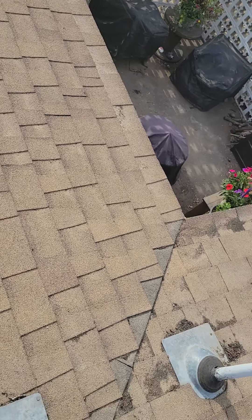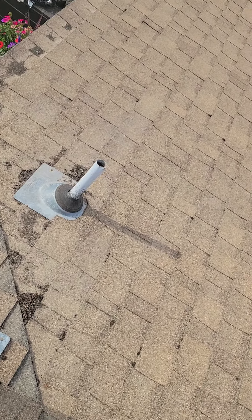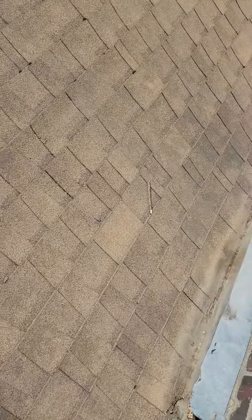They put the pipe jacks in the valley area — that's just not very smart. Anyway, I'll walk this off, and you need to do this right one time. There's no easy fix for this.